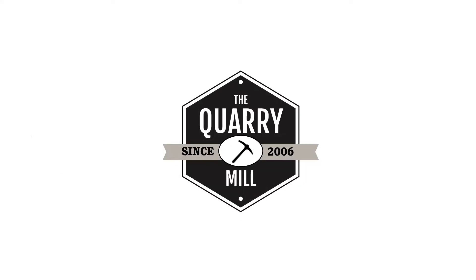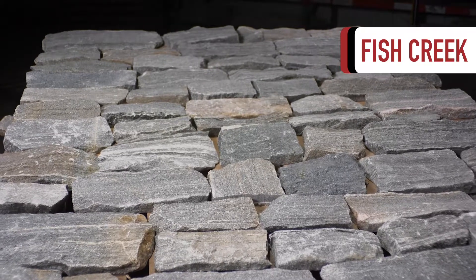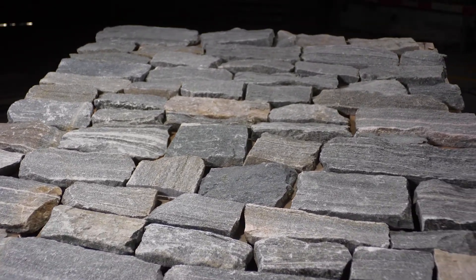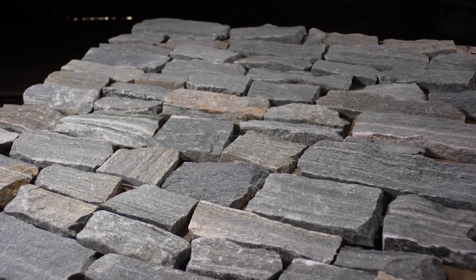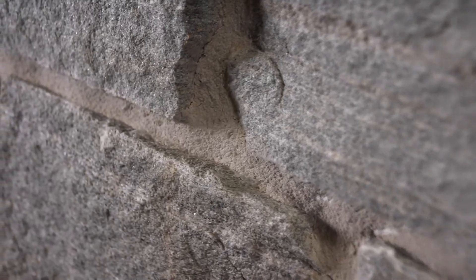Welcome to the quarry mill. Fish Creek, an Ashlar style granite thin stone veneer. The stone appears gray from a distance but upon closer inspection it shows an incredible amount of horizontal veining. The depth of color and variation that cannot be replicated is what sets real stone apart from man-made imitations.